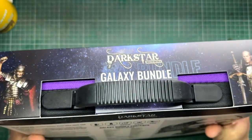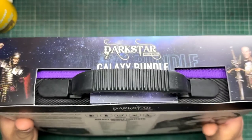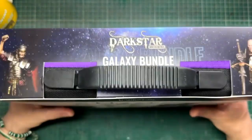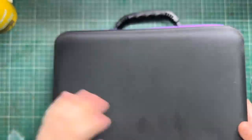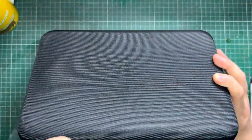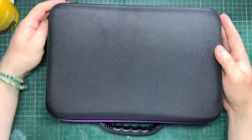One thing to note is that I actually haven't opened this yet. It comes in a hard shell case — I've never bought a paint set that came in a hard shell case. I really like this, so I wanted to get an honest reaction as I opened it up. As you can see, it's a really nice case with no markings on it, hard shell, nice and durable.